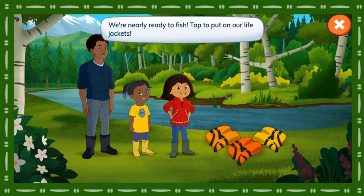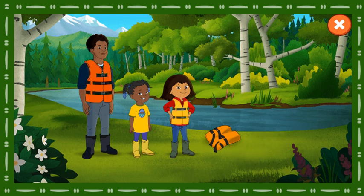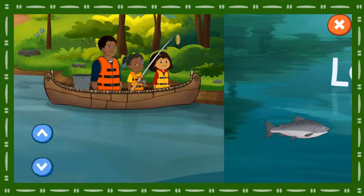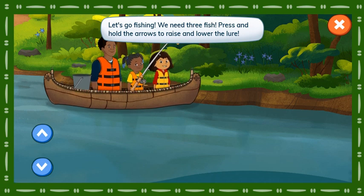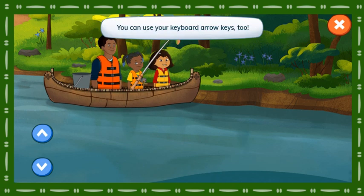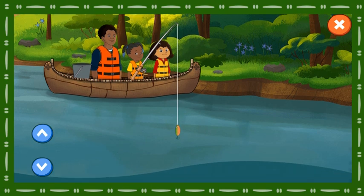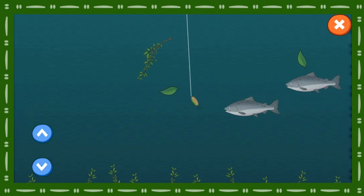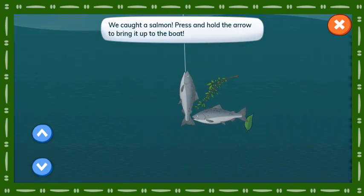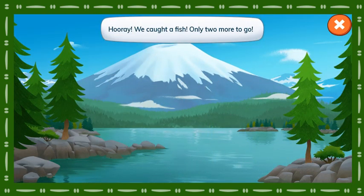We're nearly ready to fish. Tap to put on our life jackets. Let's go fishing. We need three fish. Press and hold the arrows to raise and lower the lure. You can use your keyboard arrow keys too. We caught a salmon. Press and hold the arrows to bring it up to three. Hooray! We caught a fish. Only two more to go.